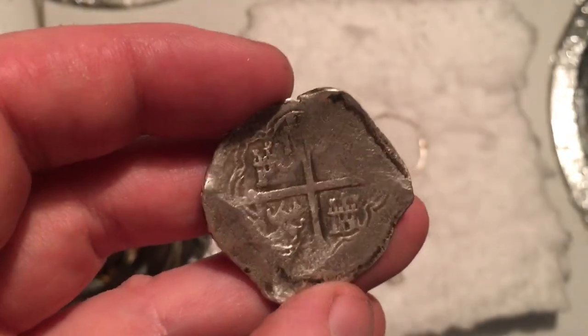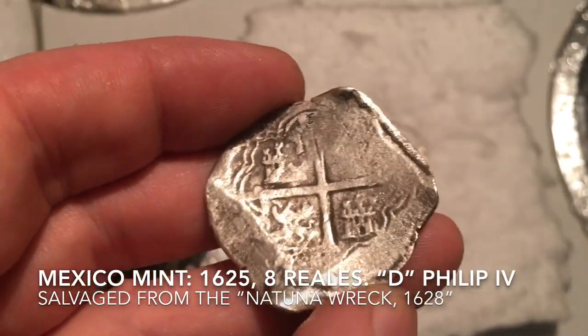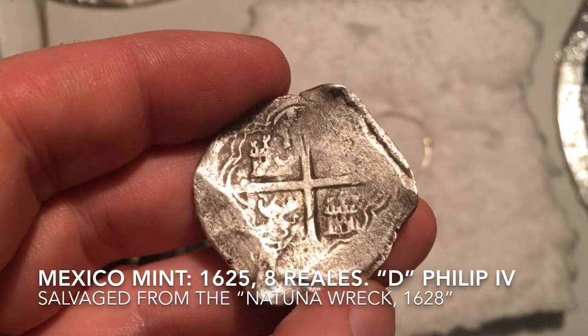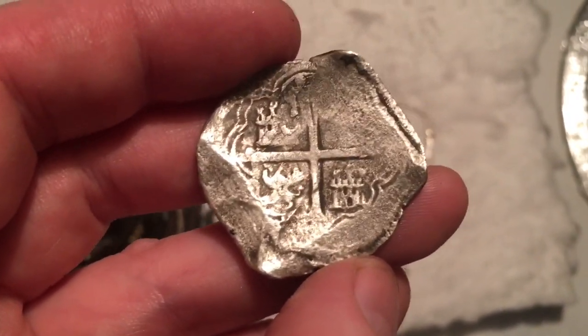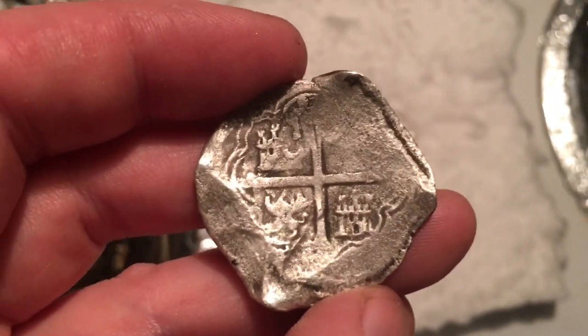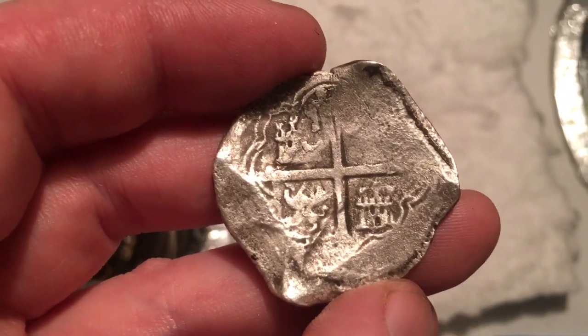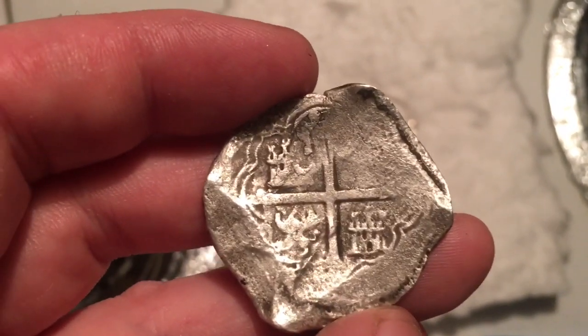This is a Spanish piece of eight, an eight reales from the Mexico mint. This was salvaged from the Natuna wreck, which was for some reason later dubbed the 'spice islands wreck.' This coin comes from the Riau Archipelago in Indonesia, from a wreck near Natuna, and it's supposedly a pirate shipwreck.